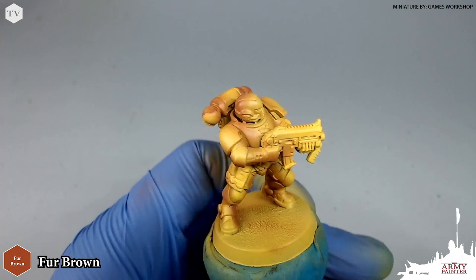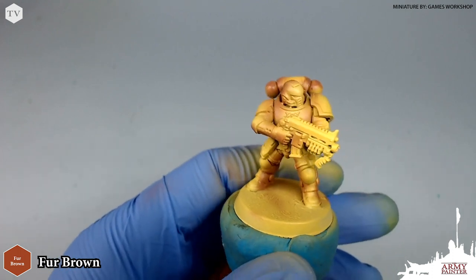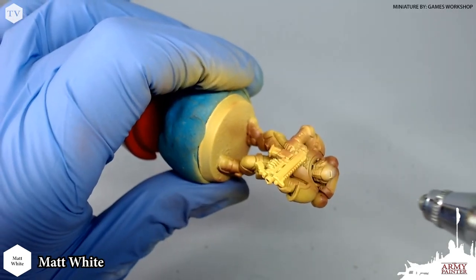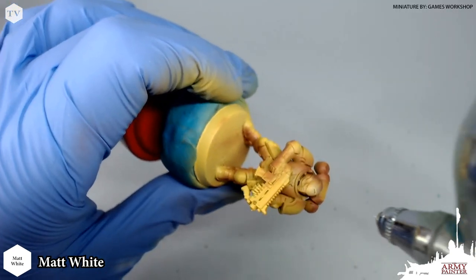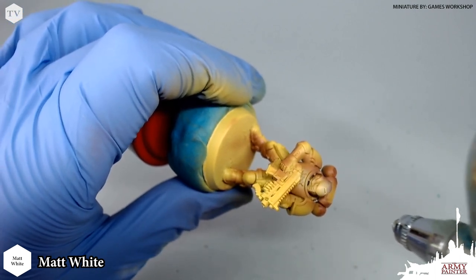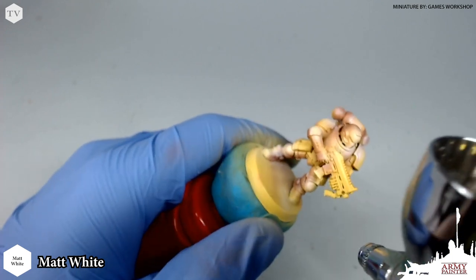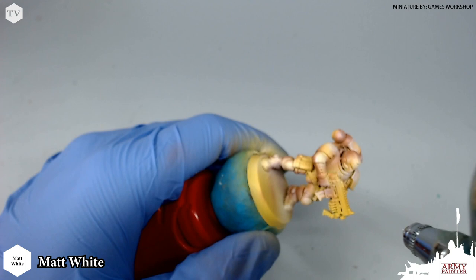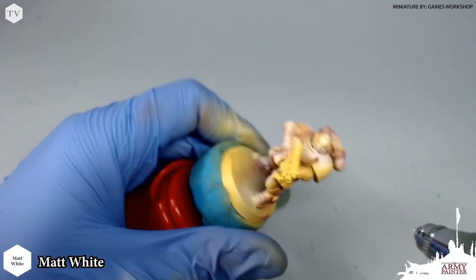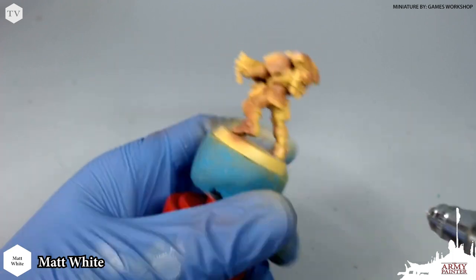You can already see the gradation from yellow to brown start to take place. Next we're going to move to matte white and we're going to apply this very thinly to the top areas of the model. I know this looks very drastic and very severe — I promise you it's all going to come back together in the next step. What we're doing here is adding a pre-highlight, and we're going to go back to demonic yellow and apply this over top of the matte white to really give a rich and vibrant yellow hue.